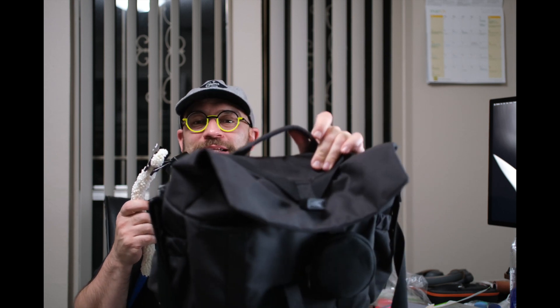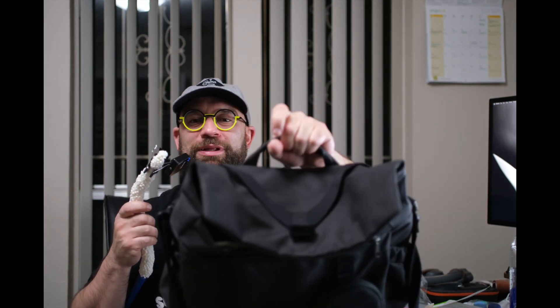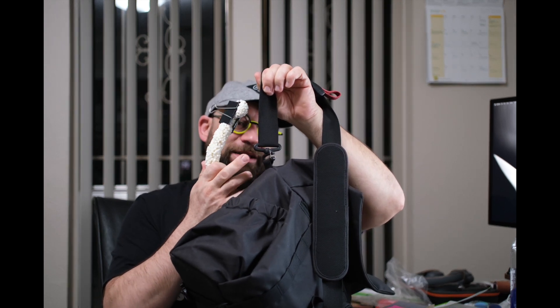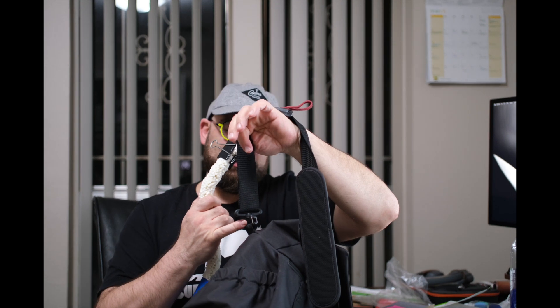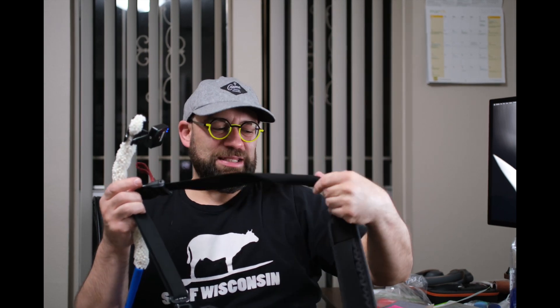Of course, one of these videos would not be complete without me complaining about a few things. The first is pretty small, but I feel like this handle is a little flimsy — I wish it had more meat and weight to it. It feels like that's the first place that's going to rip or tear. The plastic connectors here are another point of failure — I feel like these should have been metal. And because of those flimsier plastic connectors, the strap gets twisted up really easily, which is pretty annoying.